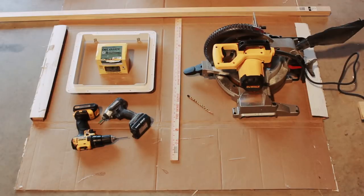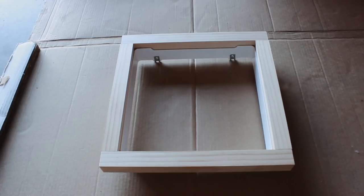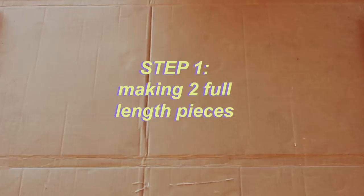These last two are totally optional: some clamps, which made it a little bit easier, and safety glasses. Just as a reference, this is the intended result. Notice how there are four pieces but two different sizes — the top and the bottom are the full length of the plastic frame, and the left and the right are shorter.